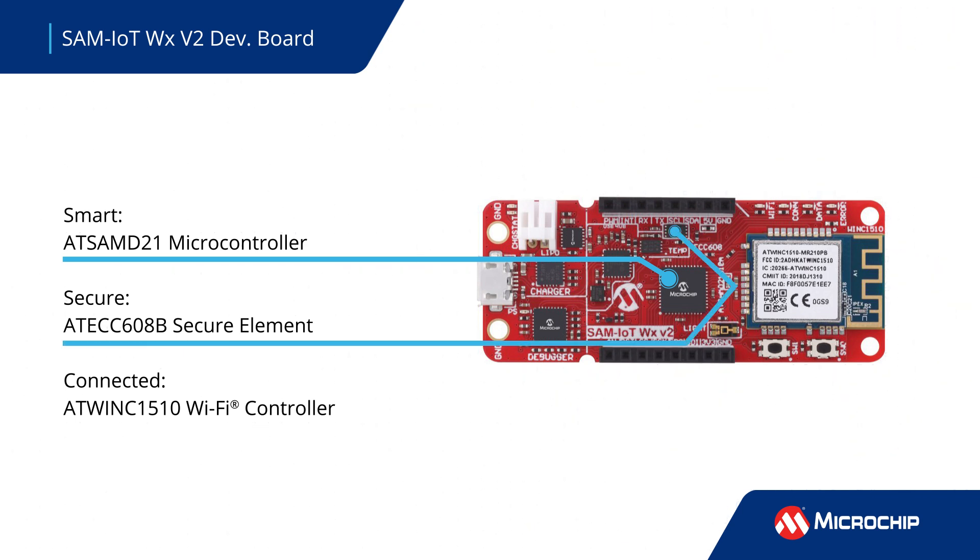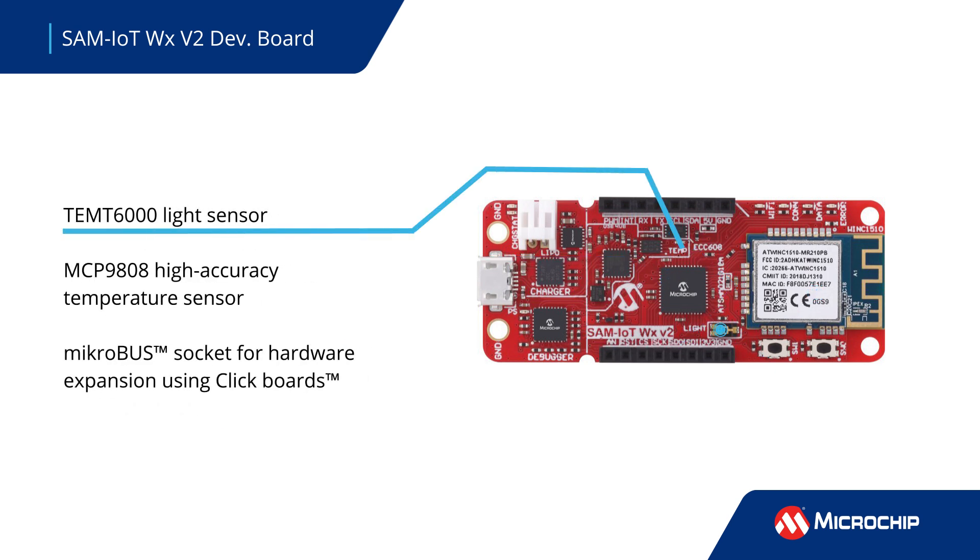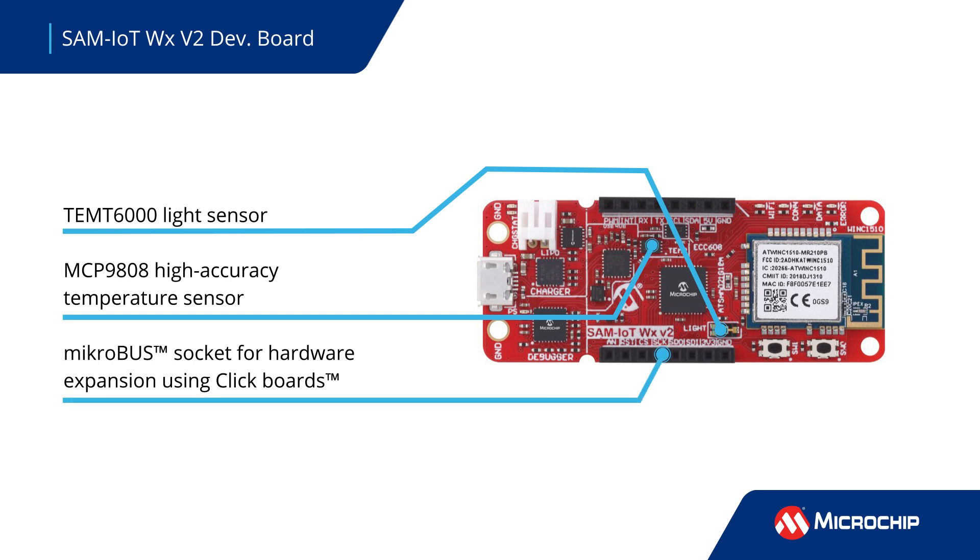It also has an AT-ECC608B secure element and an AT-WINC1510 module for Wi-Fi connectivity. The SAM IoT WX V2 Development Board features a TEM-T6000 light sensor and an MCP9808 high accuracy temperature sensor, plus a microbus connector for easy expansion using click boards.